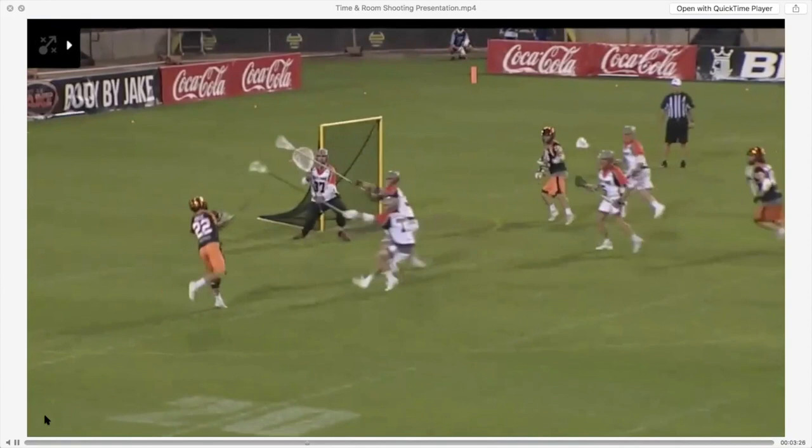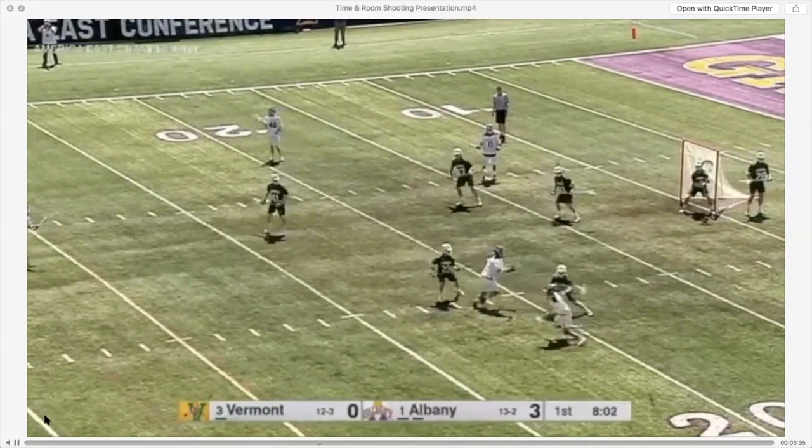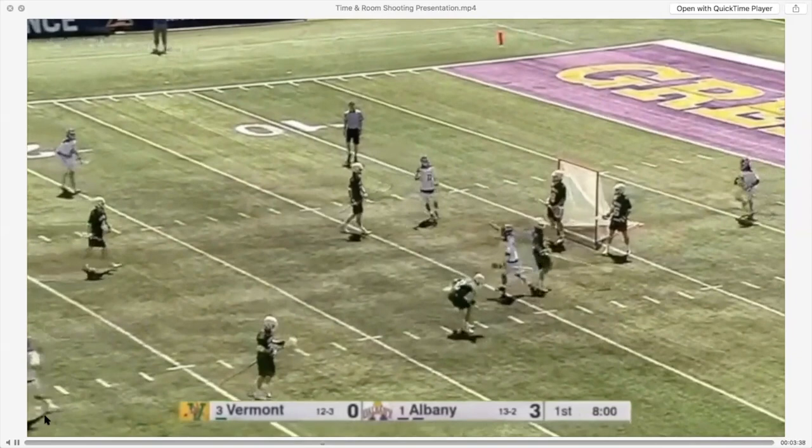Kevin Rice shoots his low-high windups a lot and shoots leaners — look at him leaning to the left. When you're rushed, watch Hoka slip the pick, catch and shoot. He just puts his head down and shoots high. Watch the goalie's stick — it's upside down because he's leaning and looking low. Anytime you're rushed, shoot your leaner.